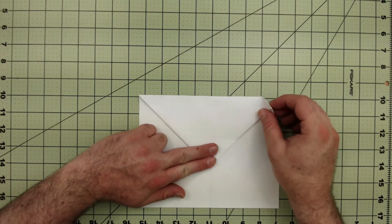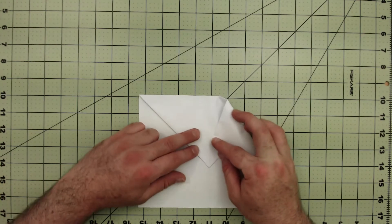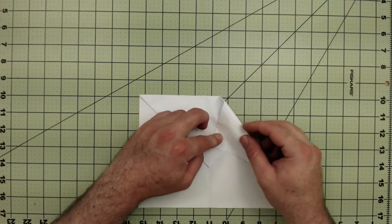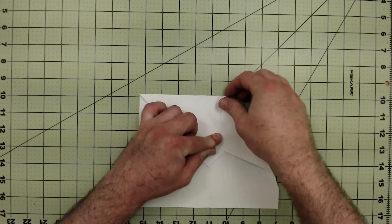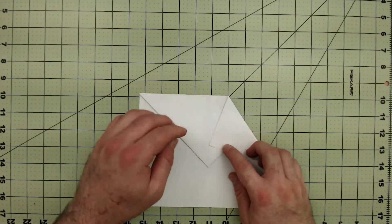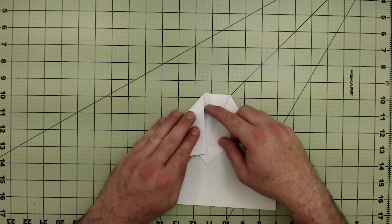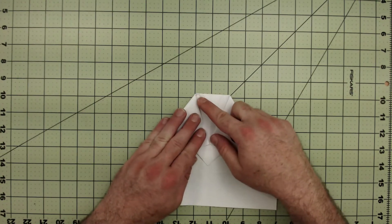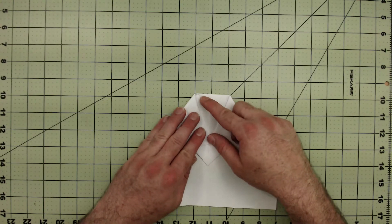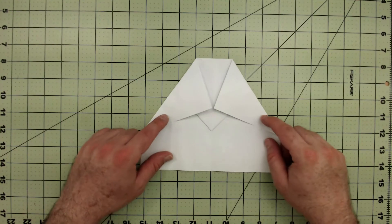Now I'm going to fold this corner to the center line — about two fingers' width away, maybe a little less if you have large fingers. So it's about two fingers' width from the point of the triangle to where the corner touches the center line. Then repeat on the other side so both corners meet at the same point.